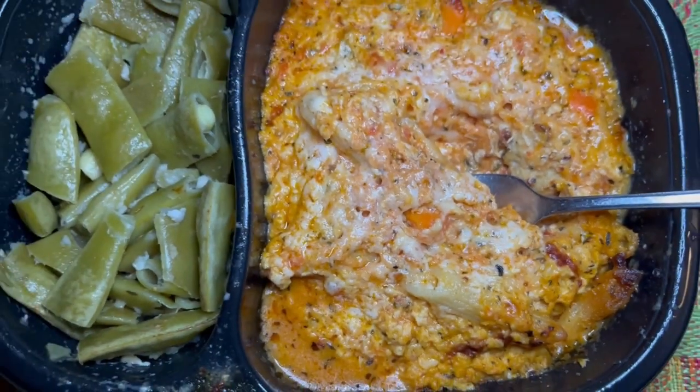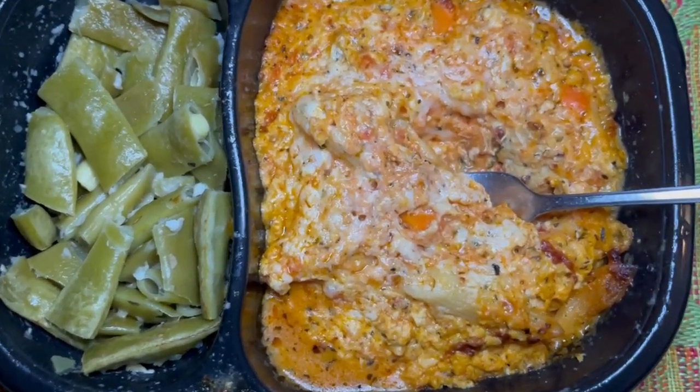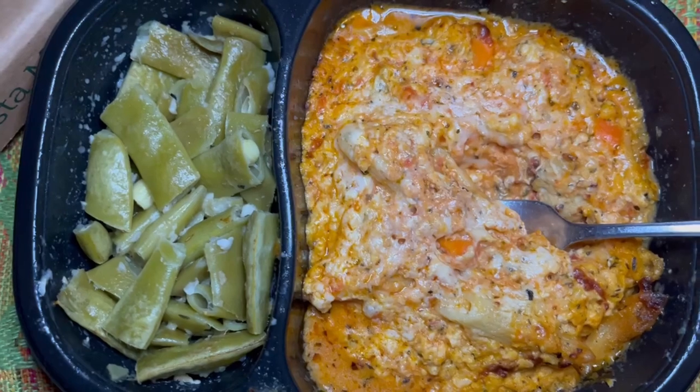Here's the baked pasta marinara with chicken sausage and the Italian cut green beans. Mmm, smells like a warm hug on a cold winter evening. Let's dig in.